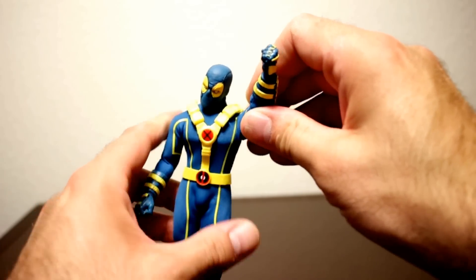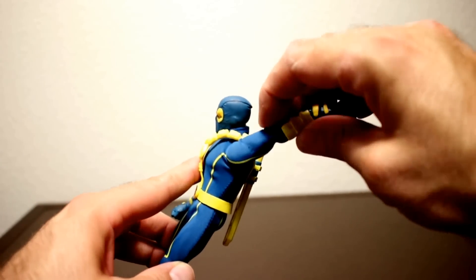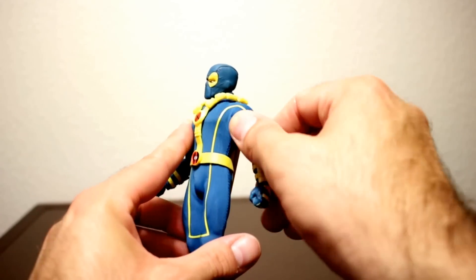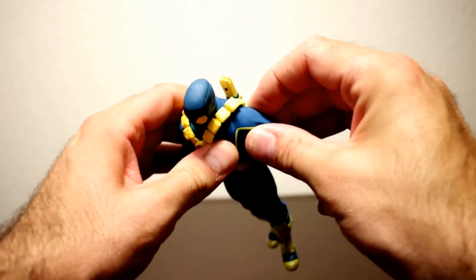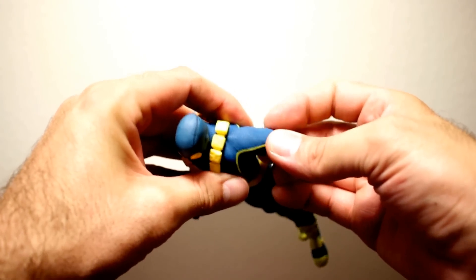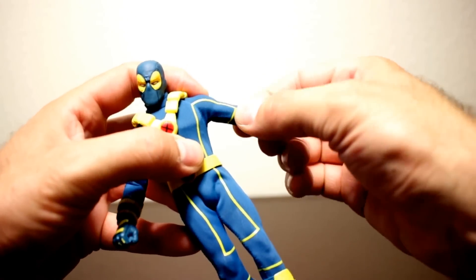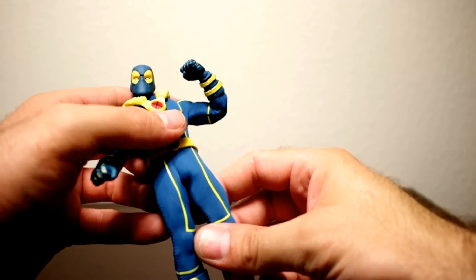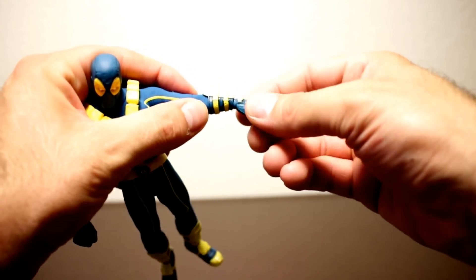For his arms, you're pretty much able to bring them all the way up without messing up the cloth too much, and you can bring them all the way back — the cloth is really stretchy so it goes back into place. You've got the butterfly-type joint on the shoulder but it doesn't get too much movement. Then you've got upper bicep swivel and double-jointed elbows, a swivel at the glove, a swivel at the wrist, and a hinge at the wrist.